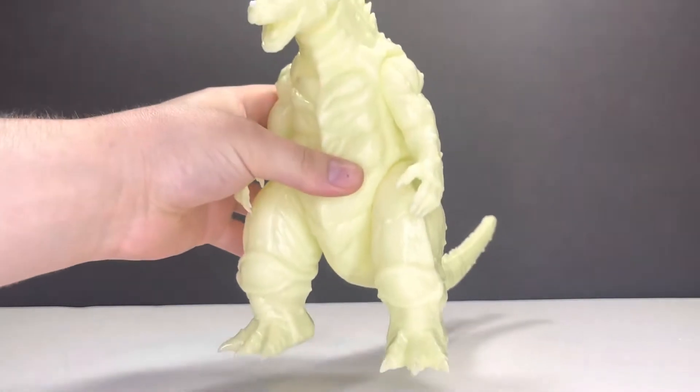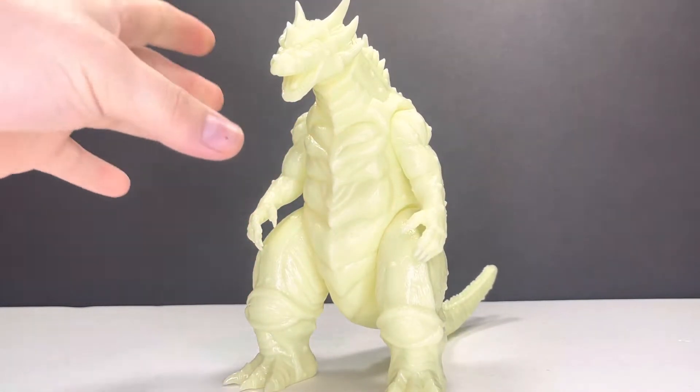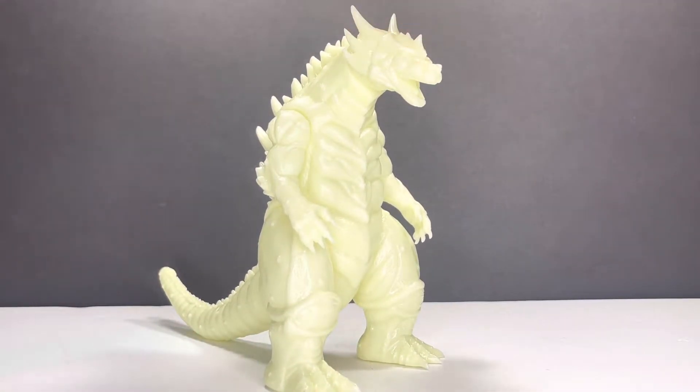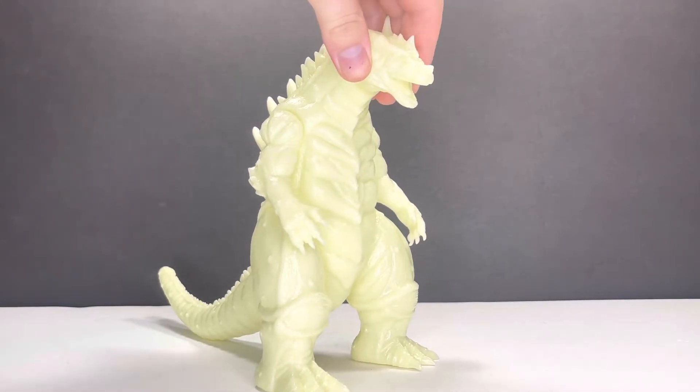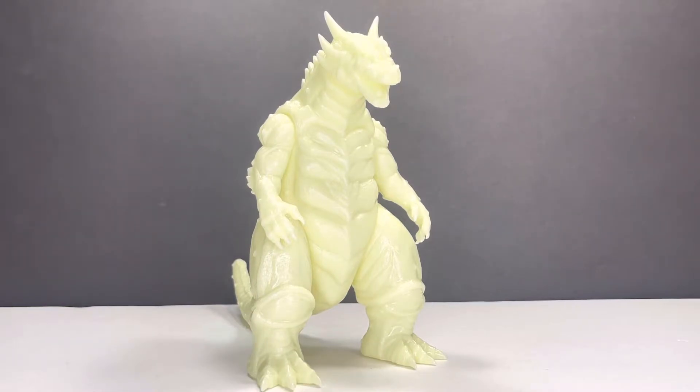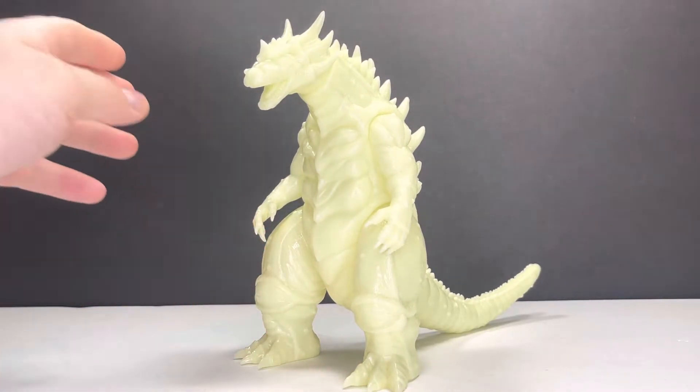I definitely would not let this guy get too warm or too cold — I don't know what he's going to do, hopefully not deform. He's very nice. I cannot wait for a painted version of this. I almost bought two; I was very close to pulling the trigger on two of these — to have this one and then have a glow-in-the-dark one painted up, so he glows in the dark but is also a painted version.